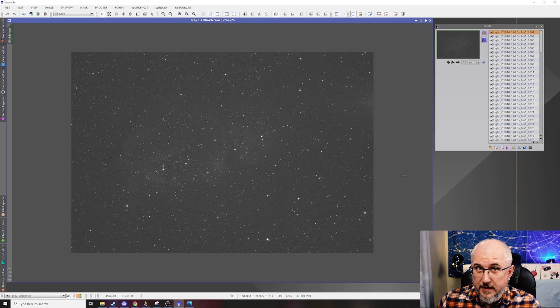Now when I go out and image, I set it up so I dither every three frames, about two pixels each. That's roughly what we'll go over here in a minute, but let me first show you what it looks like when it's actually dithering.